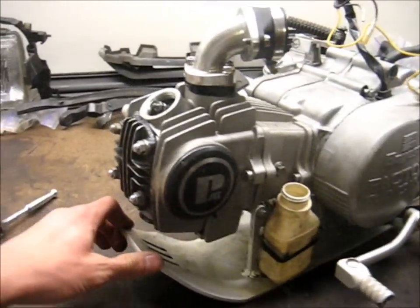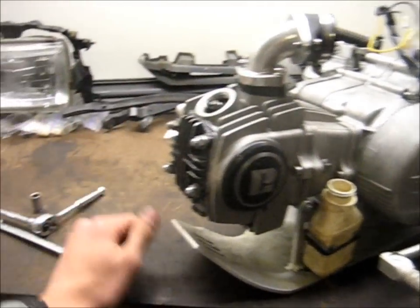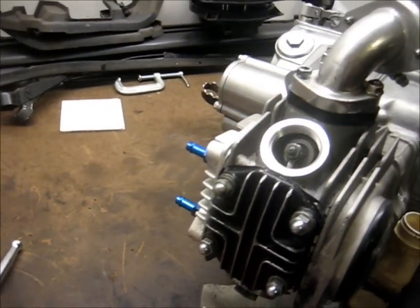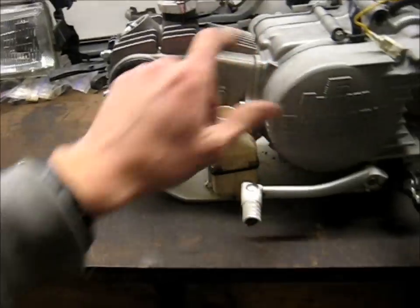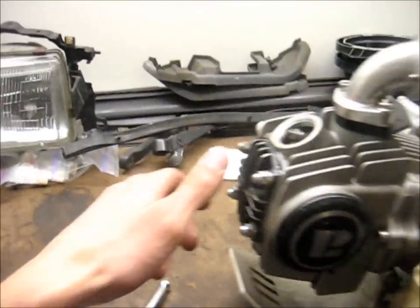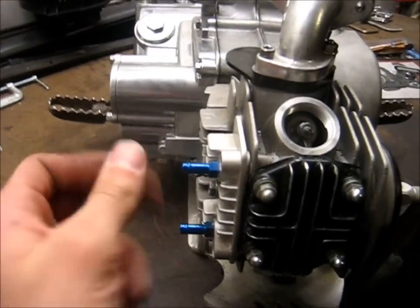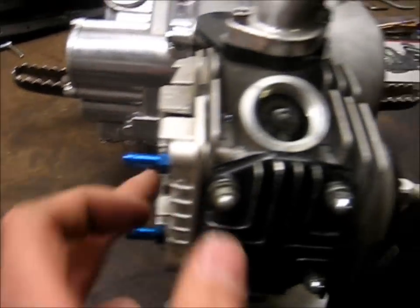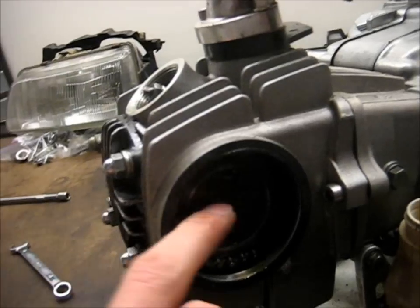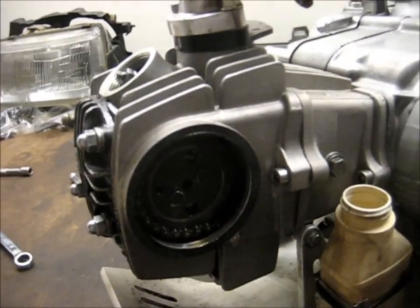We won't remove the intake manifold from the head because that's perfectly fine. What I need to focus on is the rocker cover gasket, head gasket, and the base gasket. First thing to do is remove the cam chain — to do that you have to remove the cam sprocket cover, which is a 10 millimeter bolt right here that goes all the way through and holds that on. The cam sprocket comes off with those two 8 millimeter bolts there.